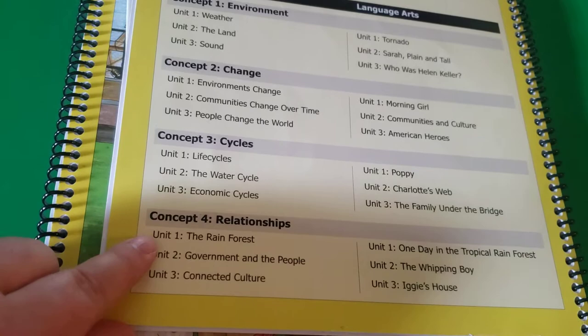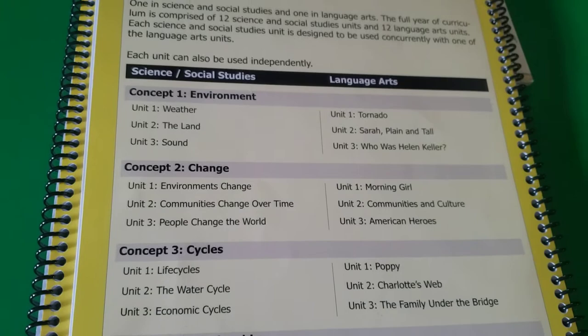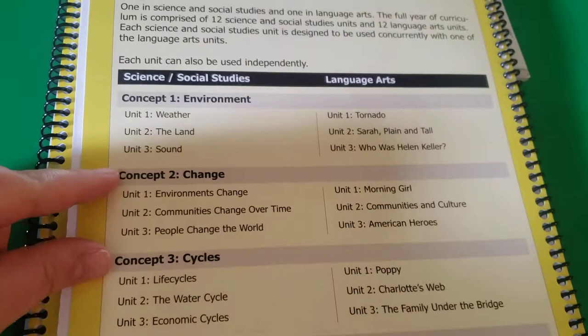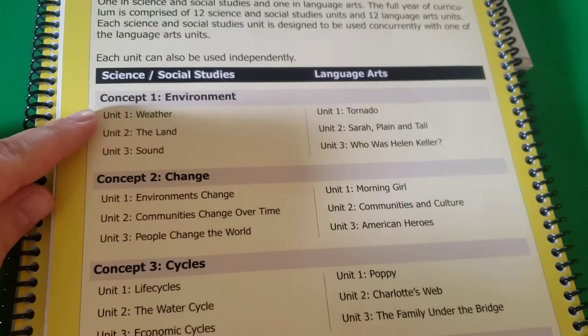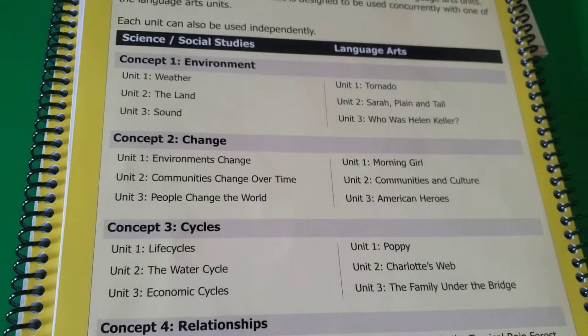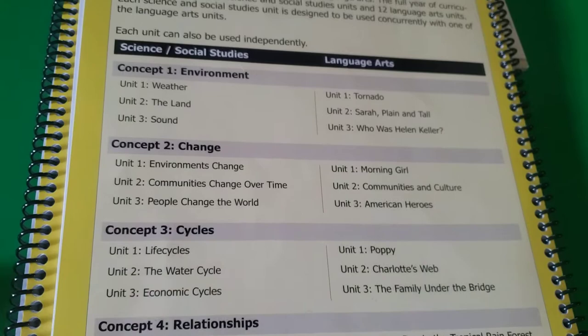For this one in particular, it's not really switching on and off from the two — you're doing a couple science and then a couple social studies. From what I've seen in other packages, like the eight to ten and up, it is pretty consistent with one unit being science, then the next being social studies. And when you get into the higher levels, like the eleven to thirteen and twelve to fourteen packages, you're actually doing three units at a time, covering science, social studies, and language arts all at the same time.